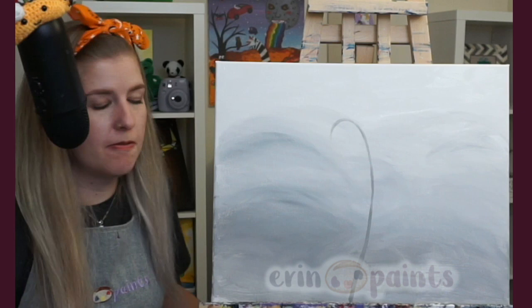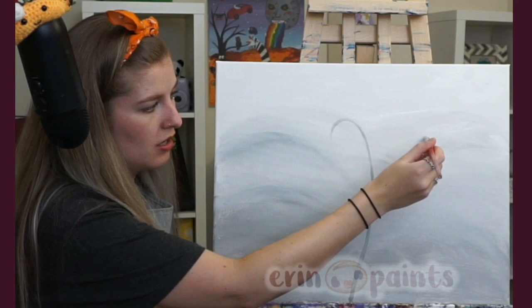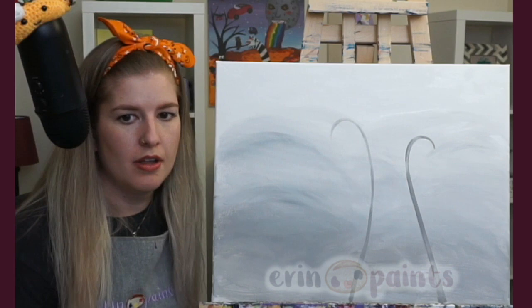You can definitely go from top to bottom as well. If you're doing top to bottom, start with just a teeny bit of pressure, then add more pressure as you come down to get it wider on the way down — so it goes from thick to thin up there.